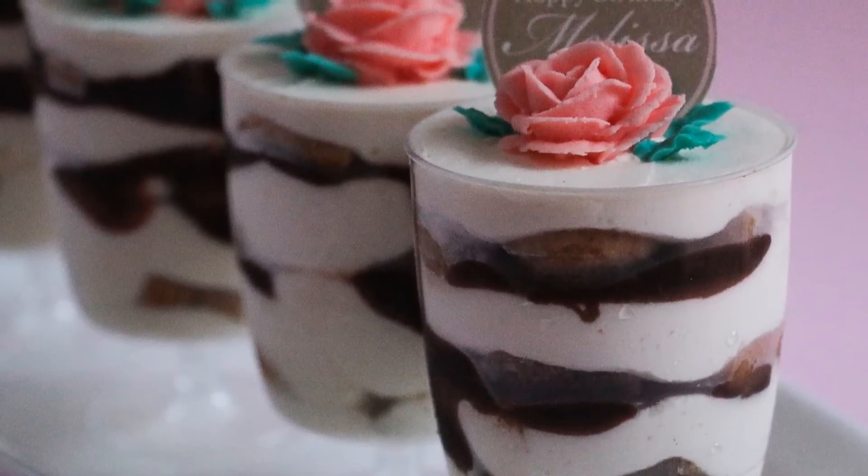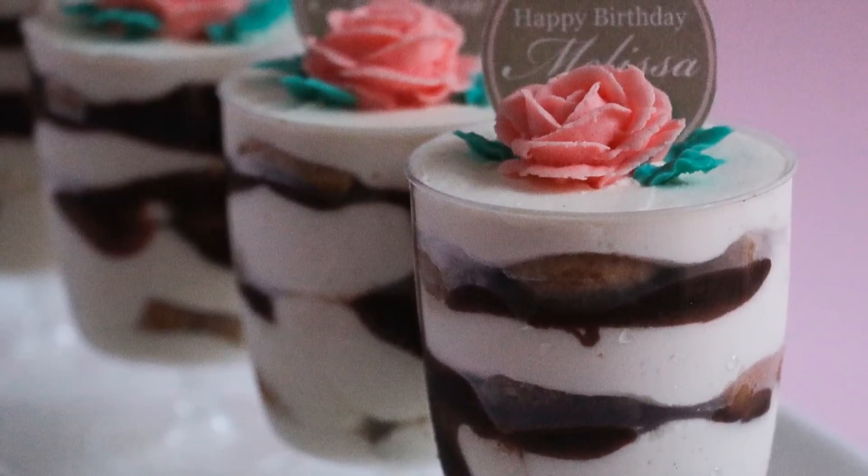Hey guys, welcome to Rosie's Dessert Spot. In this episode, I'll be teaching you how to make individual tiramisu.